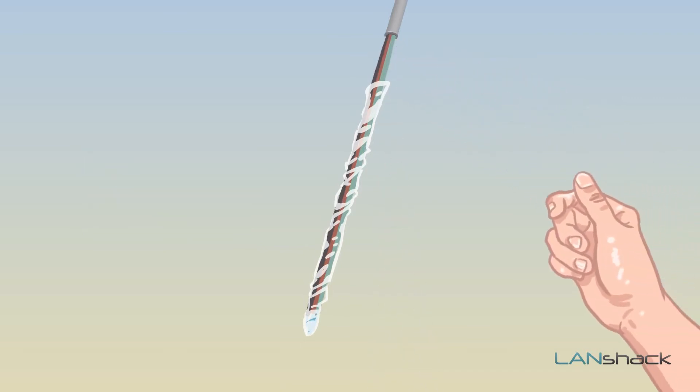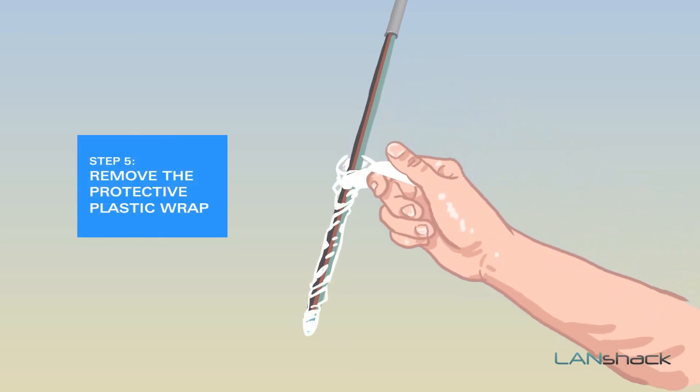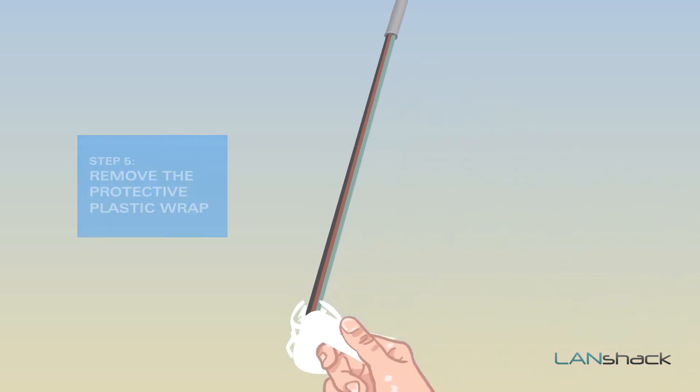Finally, we have to remove the plastic wrap which protects the connectors from contaminants. Find the end of the plastic wrap and carefully unwrap it from the cable bundle.